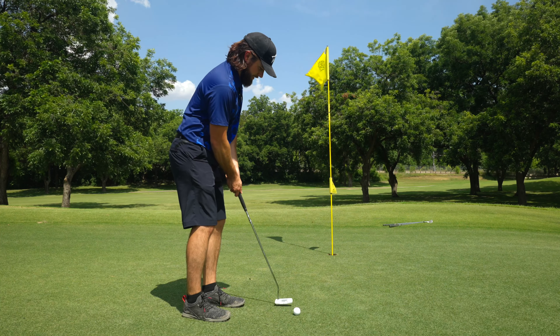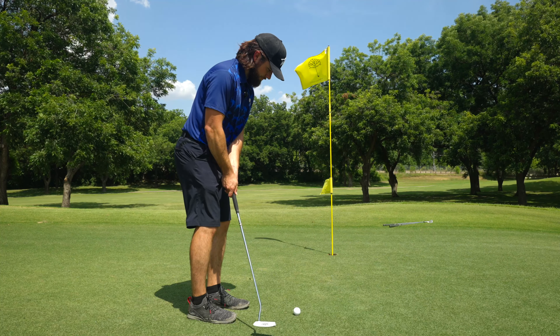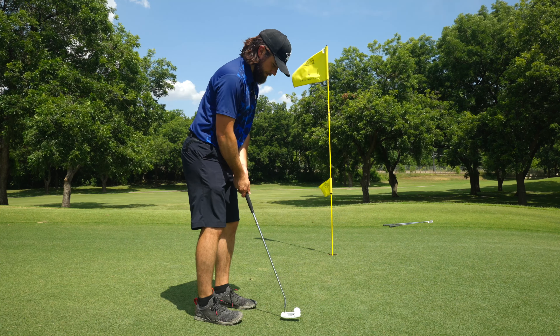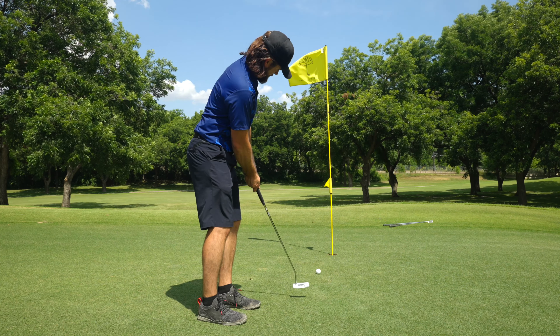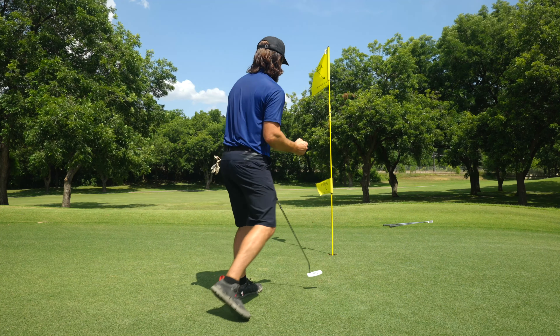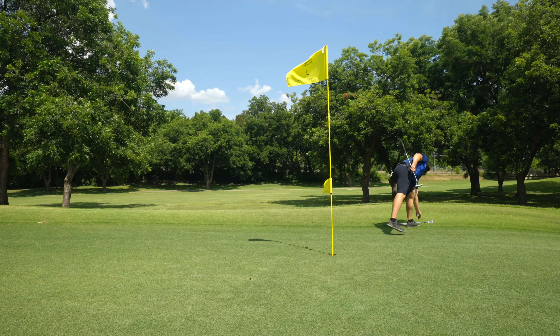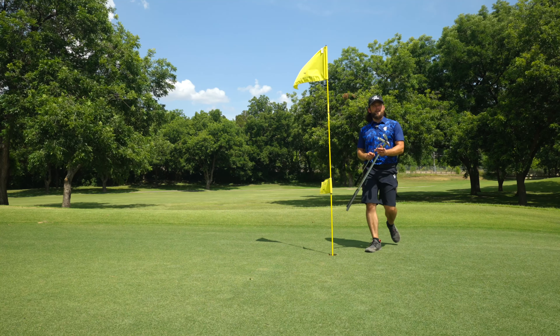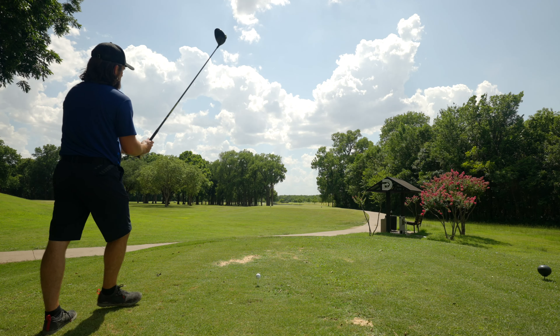Making a mess of this hole — even though it was right by the green, that lie was basically a fried egg in the rough and I just totally chunked it. Let's try to make a putt maybe. There you go — I will always take a par even after that drive.